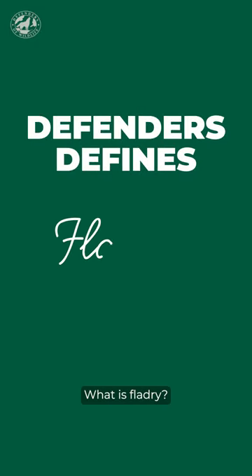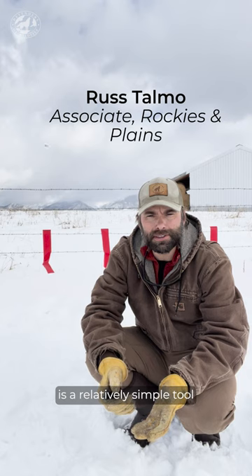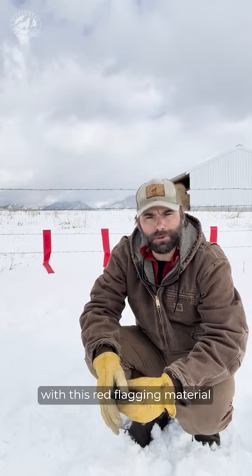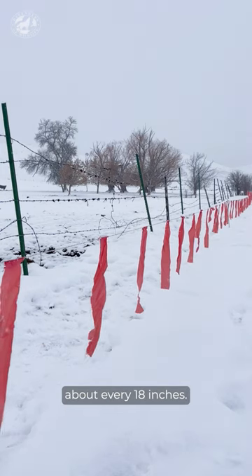What is fladry? Fladry, specifically turbo fladry, is a relatively simple tool we use for protecting livestock from wolves. It is essentially a strand of poly wire with this red flagging material you see behind me attached to that poly wire about every 18 inches.